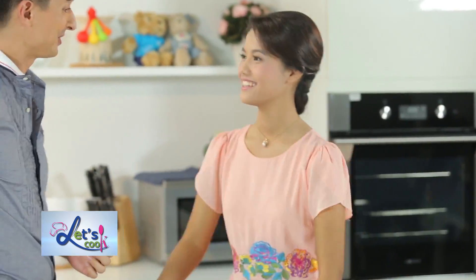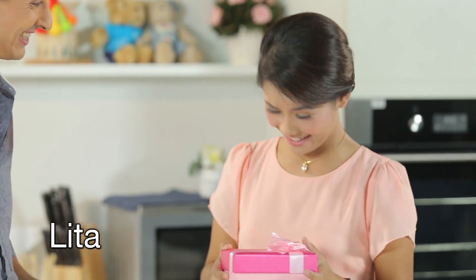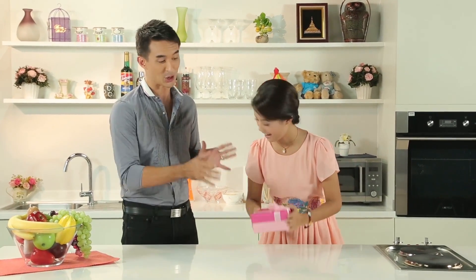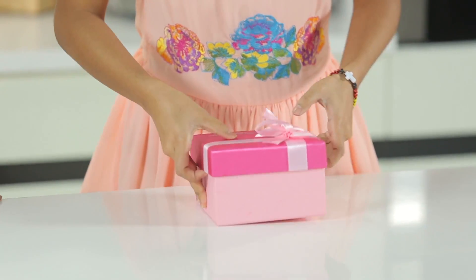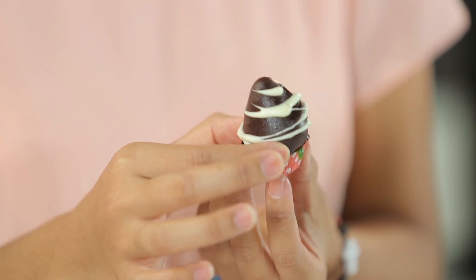Hi! Hi! How are you? Good, how are you? Happy birthday! Oh look at it! You remember my birthday! Of course I did! What is it? Well just open it and see. Open it, open it. Oh look at those chocolate coated strawberries. I hope you love them.